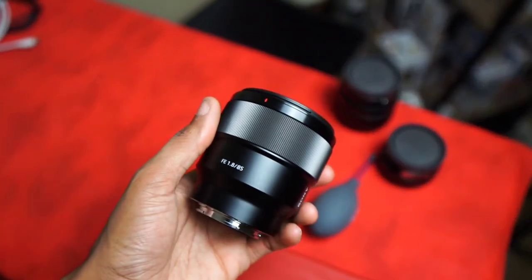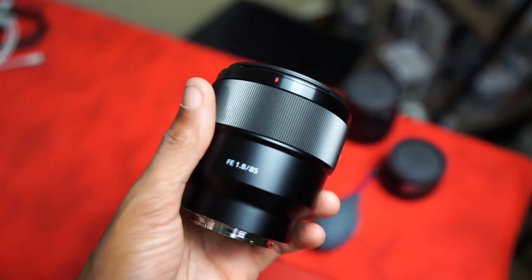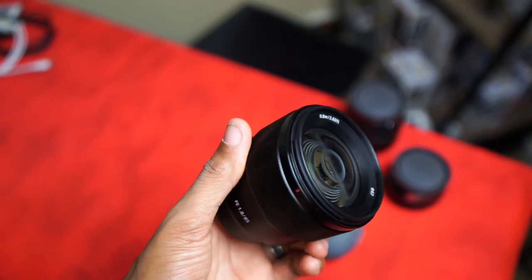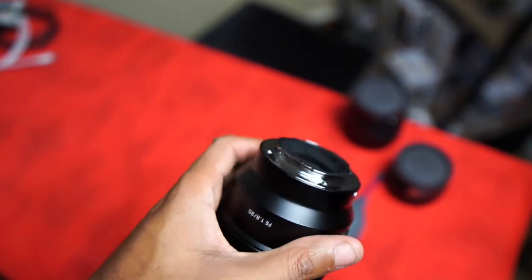With this 85, the size is great — it doesn't weigh that much. I haven't used it on my a6100 yet because it would effectively give me like a 142.5mm focal length equivalent due to the 1.5x crop sensor. With the full-frame body I get to take full advantage of this lens.